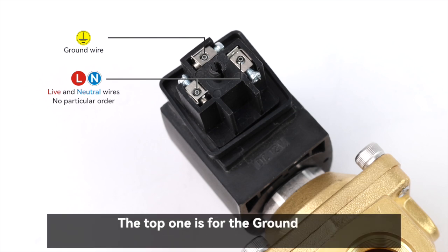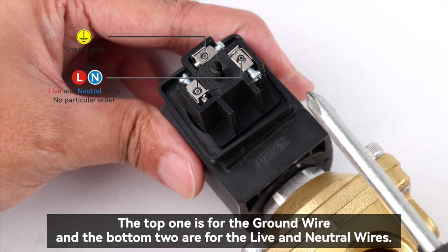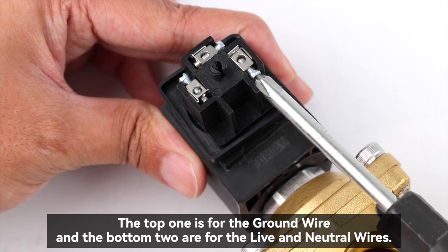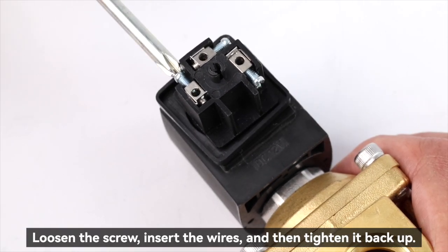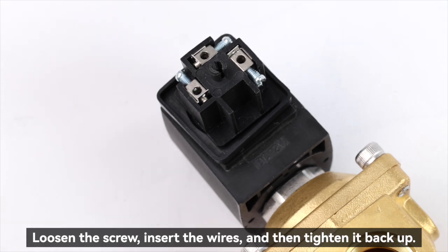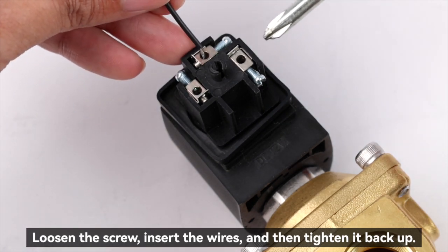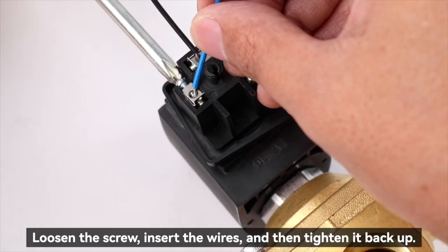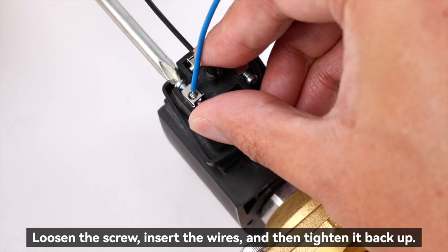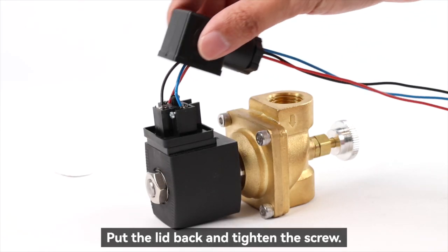There are three terminals. The top one is for the ground wire and the bottom two are for the live and neutral wires. Loosen the screw, insert the wires and then tighten it back up. Put the lid back and tighten the screw.